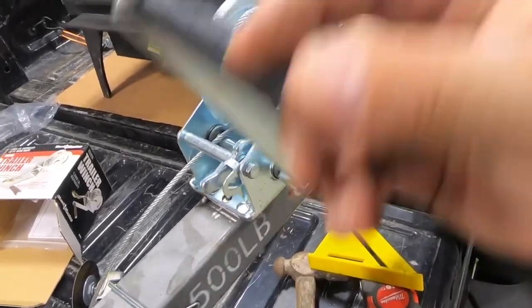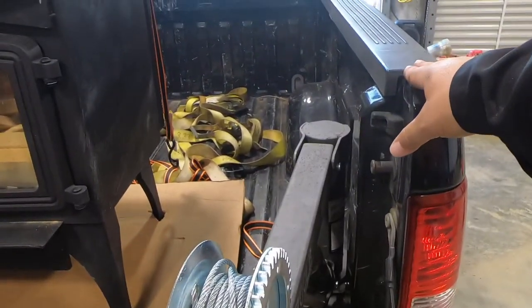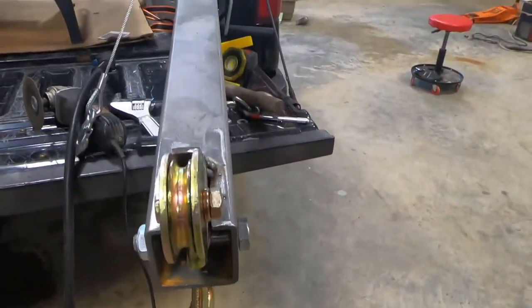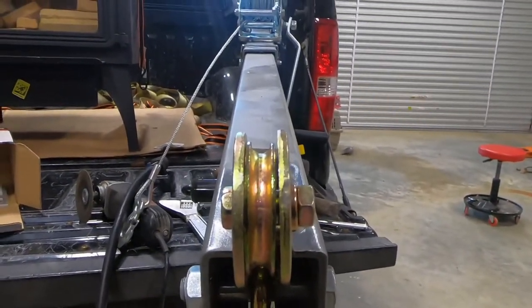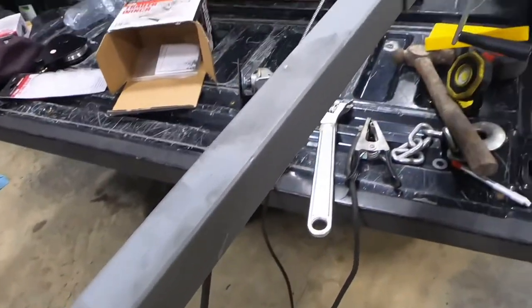One thing you want to make sure is that the hand crank doesn't interfere with anything as you crank it. In my case it doesn't — I've already checked that it will clear the bed and the bed rail. The lifting block looks pretty good right there, so I think I'm gonna weld it up right there.